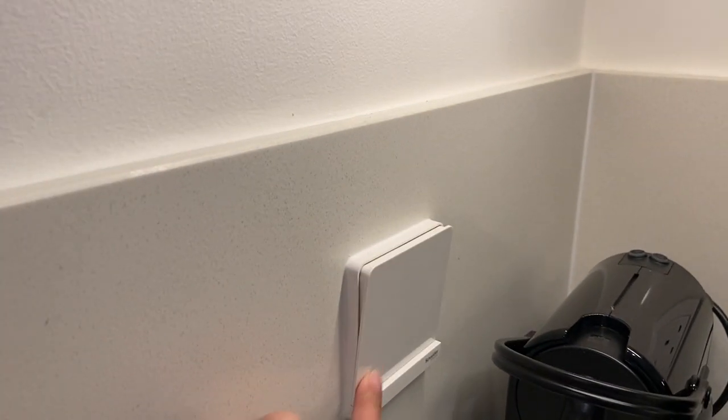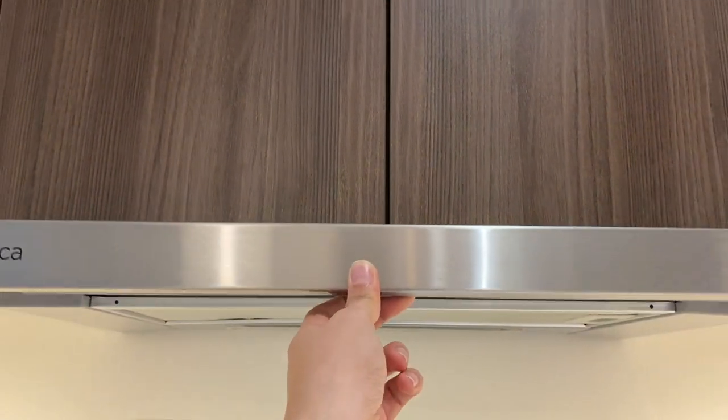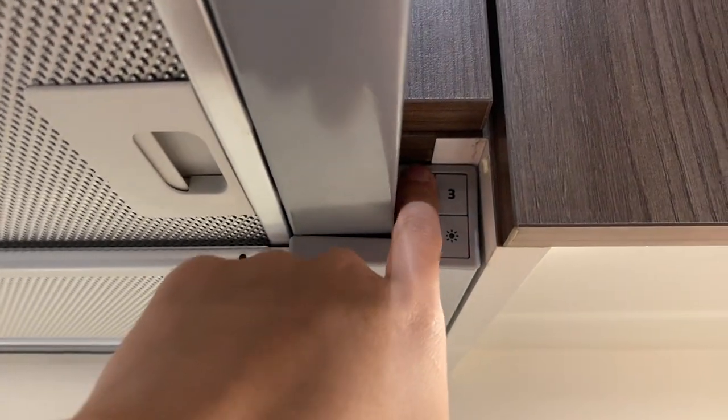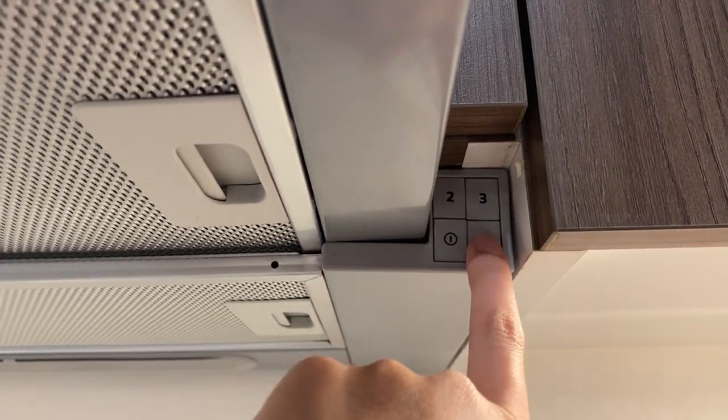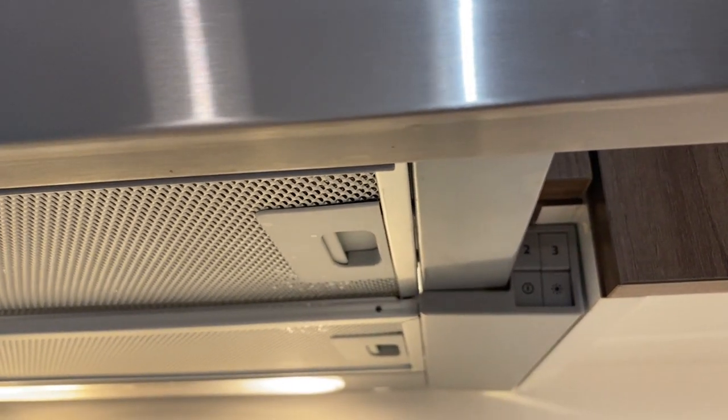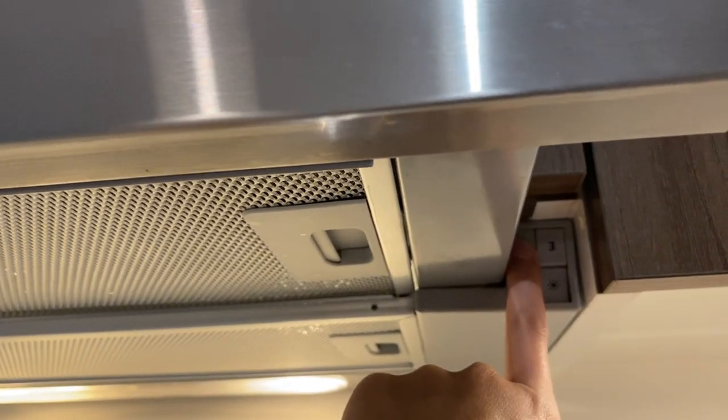To operate the exhaust hood, make sure that the paint switch is on, push and pull this lever. Push these buttons for the function and press this button for the light. Press these buttons to adjust the fan.